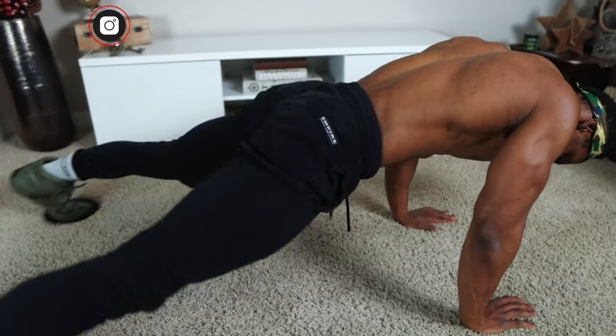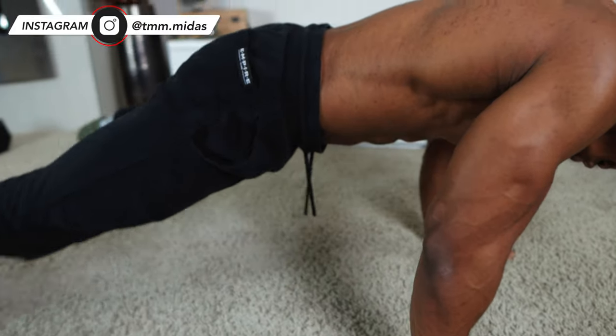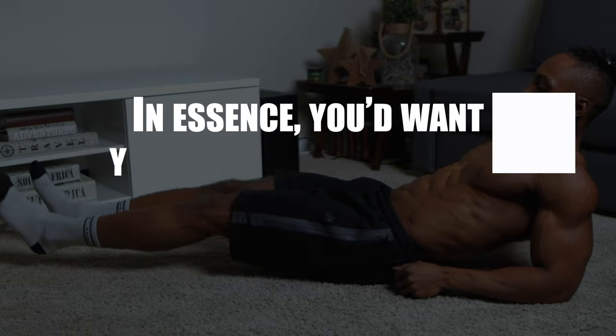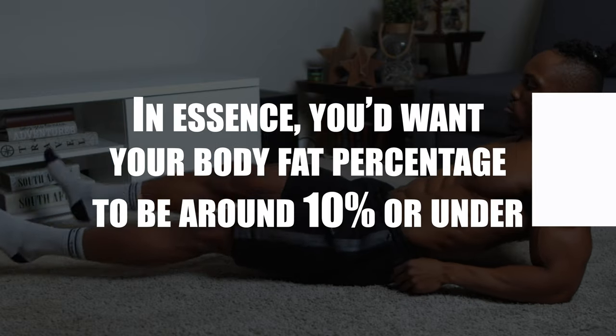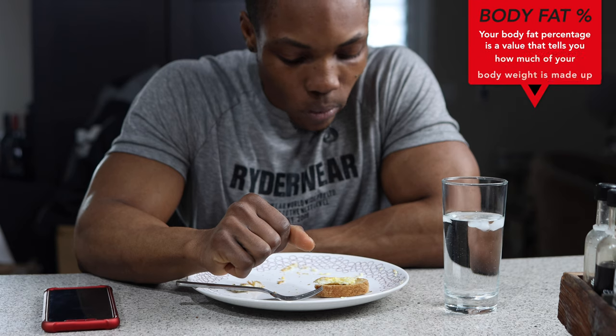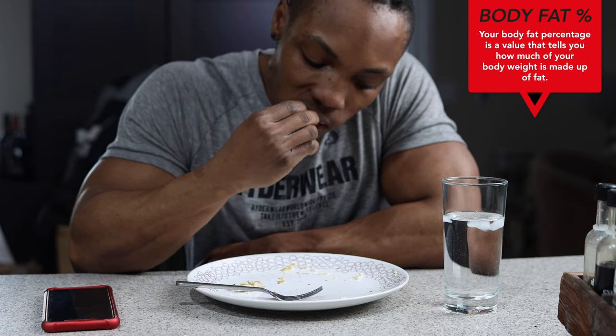The key to visible abs is to lower your overall body fat. The percentage of fat in your whole body has to be at a low point for your hidden abs to show up at all times. In essence, you'd want your body fat percentage to be around 10% or under. Take a note of that number and remember it. Your body fat percentage is a value that tells you how much of your body weight is made up of fat.